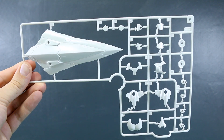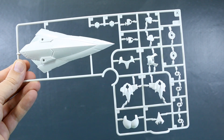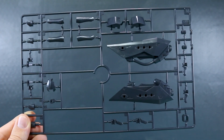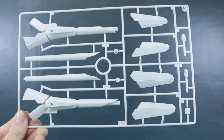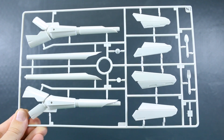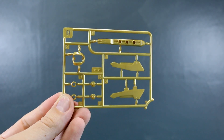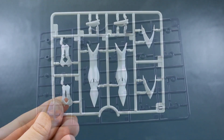Runner I is more of that dark navy, almost black color for parts for the arms and legs. Runner J is basically just the thigh parts in off-white. Runner K is more interesting — there's the big giant shield part as well as some armor parts in off-white. Runner L2 is more off-white armor parts. Runner M is that really dark navy, almost black color for body parts as well as a couple of larger weapon parts.